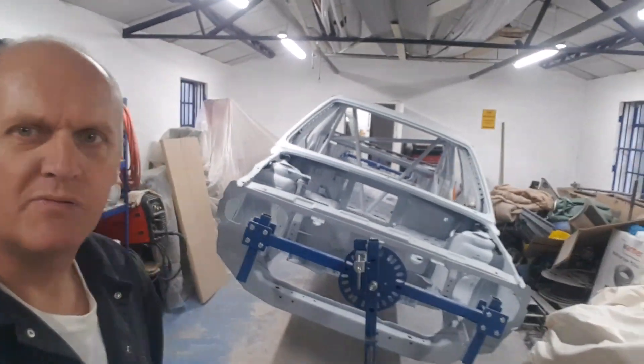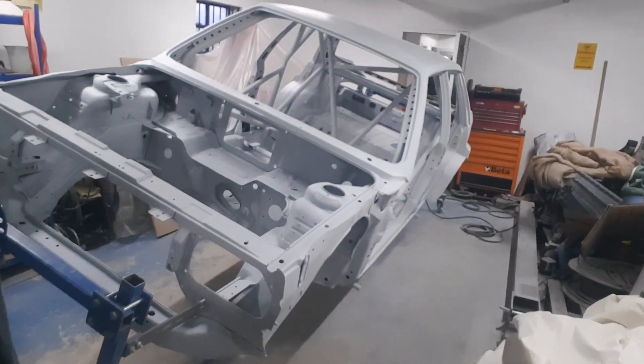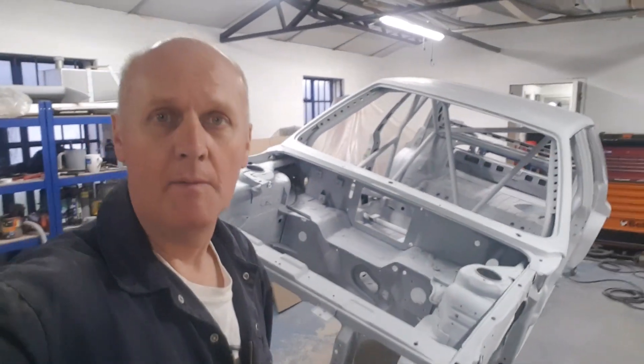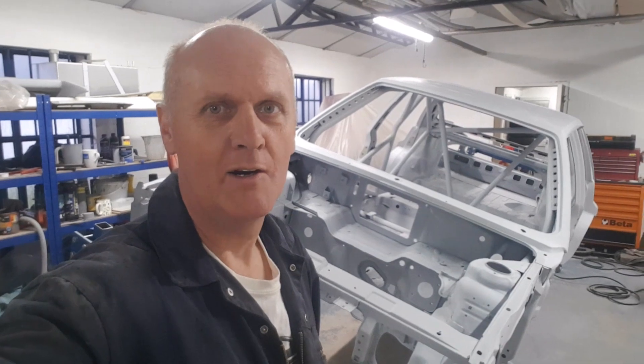We're at it once again. I've just spent probably three to four hours doing the flatten off of the primed shell. What I'm doing now is going to get inside it, tip it up, just give it a bit of degreasing and go over it with a tack cloth, and then we're going to mix up some white paint and blast it on. Hopefully we'll have a white car in a few hours' time.